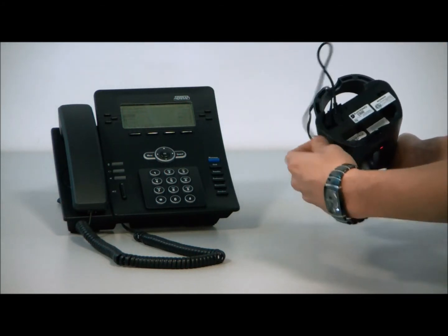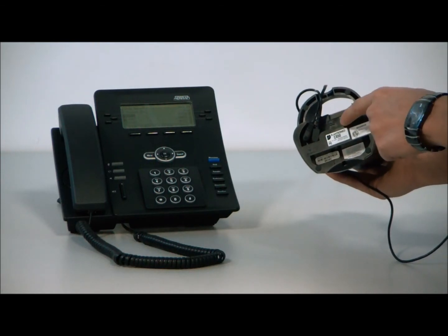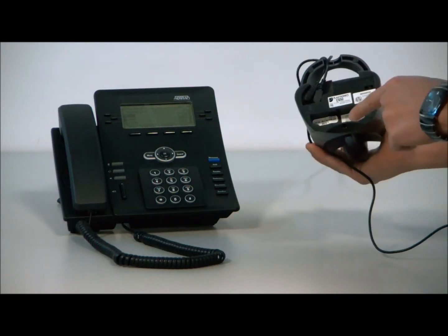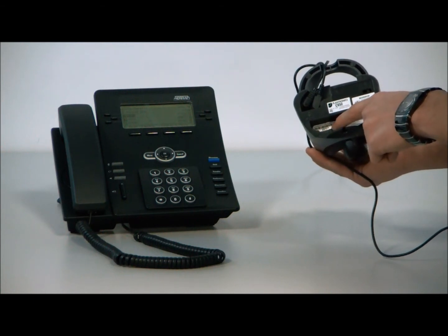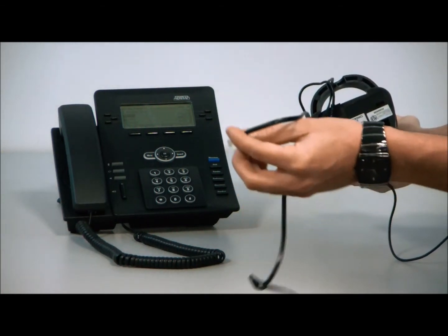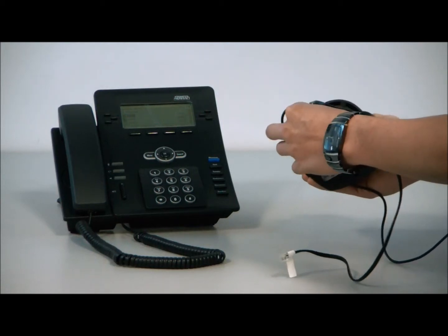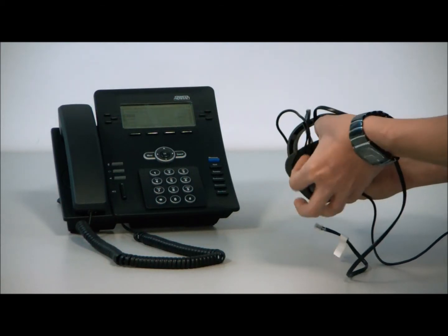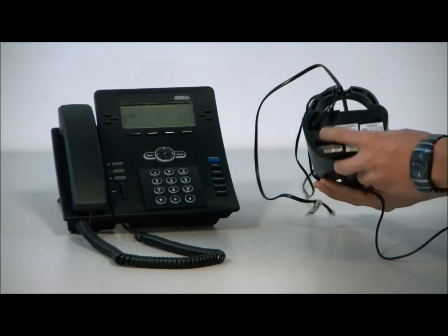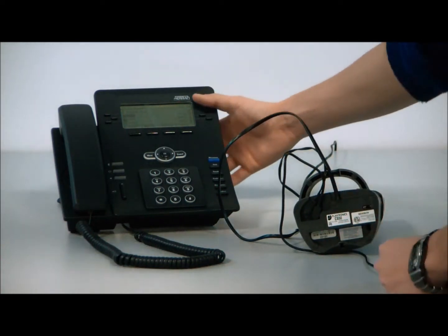Now, what a lot of customers do is they mix up the handset plug and the phone plug, so I'm going to give you an easy way to remember it. Your handset plugs into the bottom port and the phone port plugs into the top. First off, take the RJ11 or phone cord that came with your CS50 and plug it into the top port. Once you've done that, we're going to unplug the handset and plug it into the CS50. You don't want to confuse it, so it's good to do it one after the other.